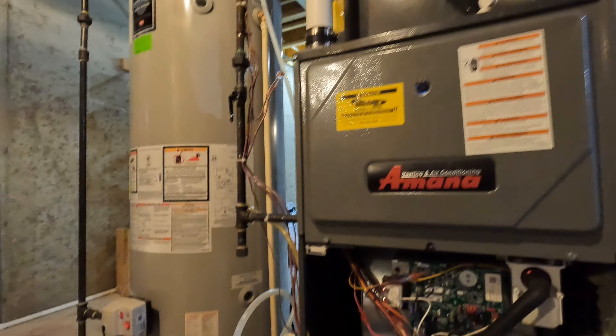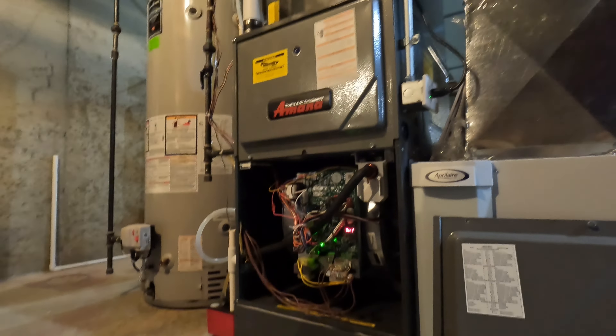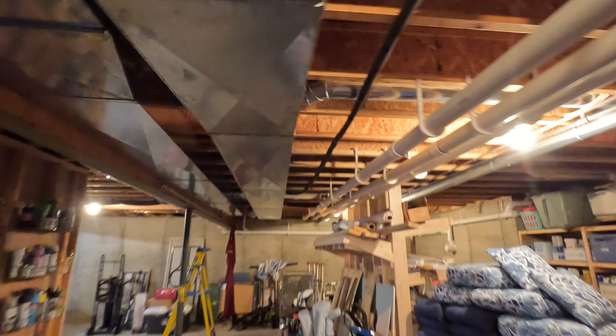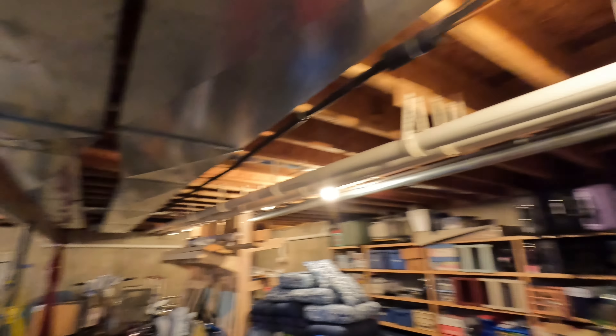I think everything's under warranty. I'm going to replace the pressure switches and see if that'll take care of the issue. Our venting should be fine — it's three inch and goes for quite a ways, probably 45 to 50 feet with the vent pipe, and it all goes out.